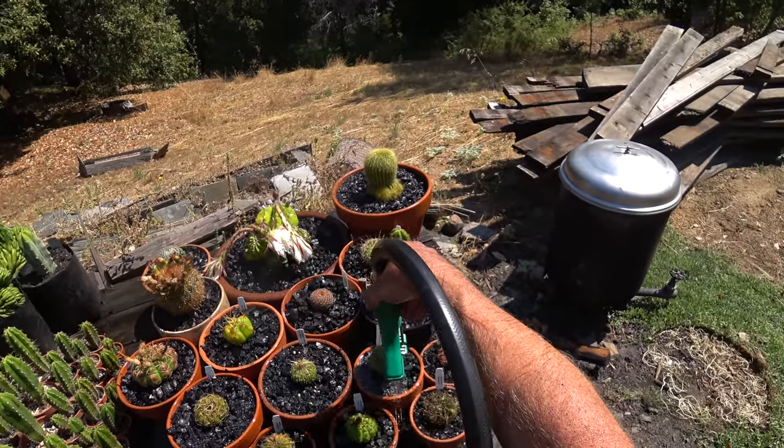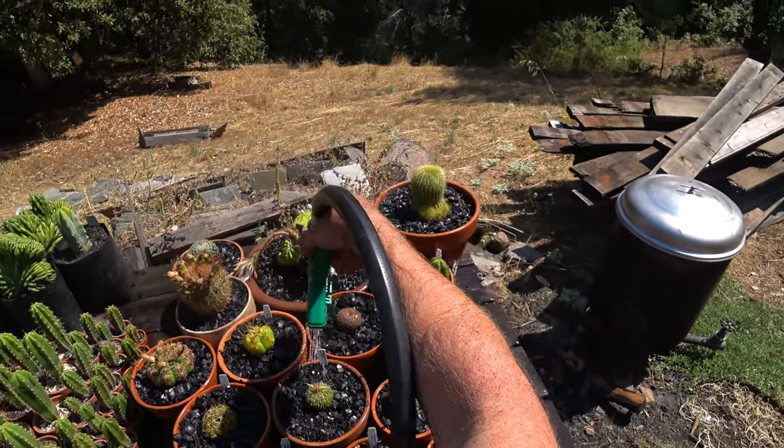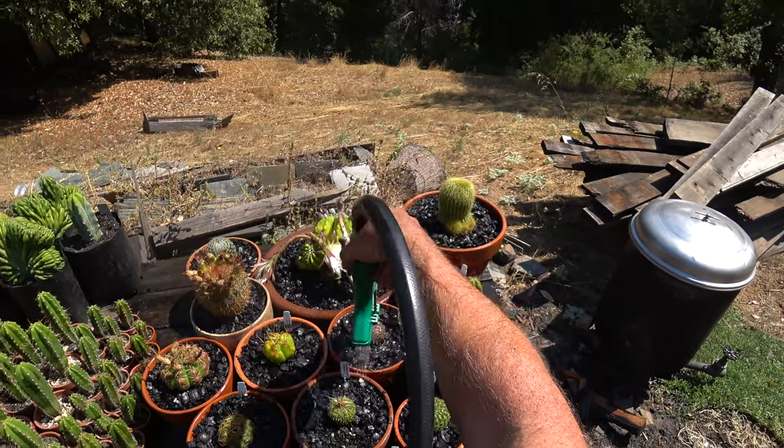One thing about charcoal: if you fill your pots up with water, it floats, and some of it could even spill out. It's very porous, light, and floaty.